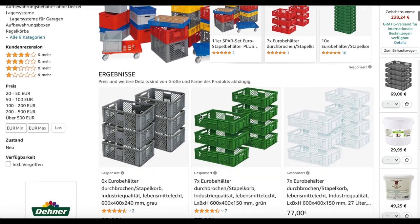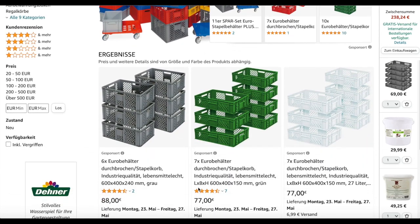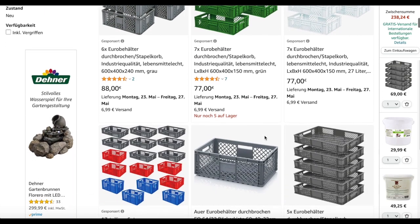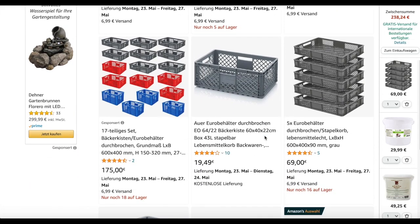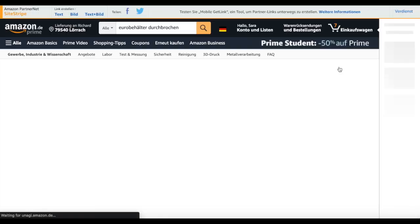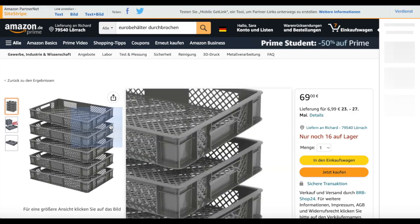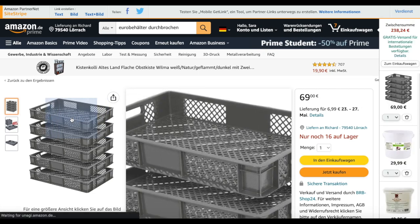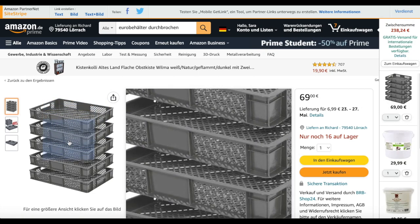So I went on Amazon and checked for meshed Euro containers, and here is what I found. They are basically containers to transport products, but would be amazing as curing racks. We don't have soap curing racks in Europe as such, like you have in the US, so this is absolutely fine.